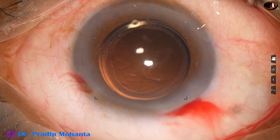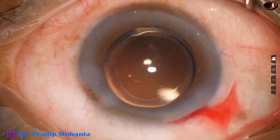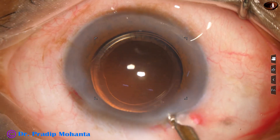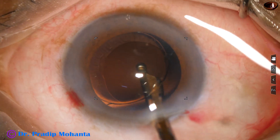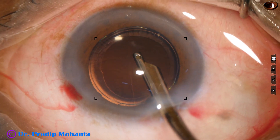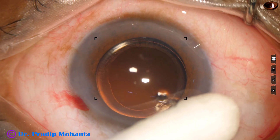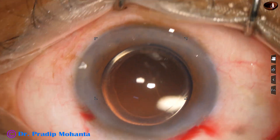This is a drop of moxifloxacin. The side port is closed by hydrating the corneal stroma. The anterior chamber is nicely lavaged with BSS — balanced salt solution — and the capsular bag is irrigated once more, the posterior capsule is polished to some extent, and the anterior chamber is formed very nicely. The intraocular pressure should be on the higher side. Check the wounds with a cotton-tipped applicator — no leakage from any wounds. A few drops of moxifloxacin are applied over the ocular surface and the case is concluded.